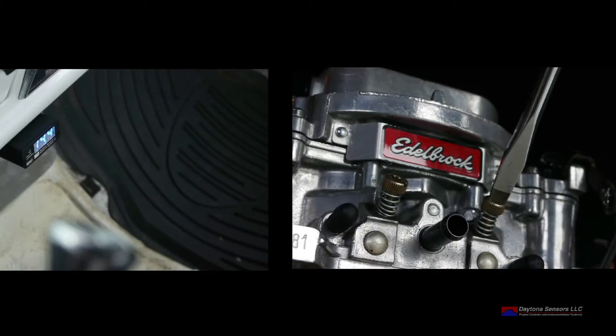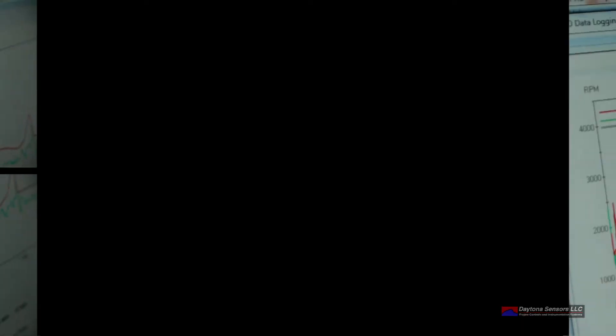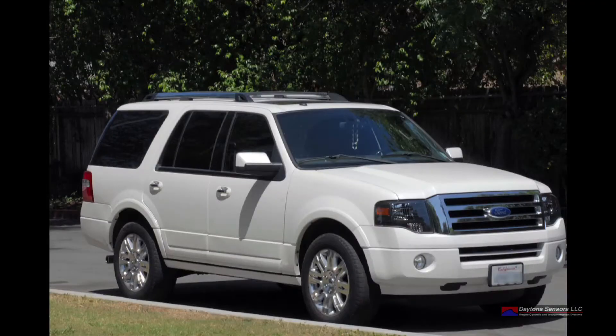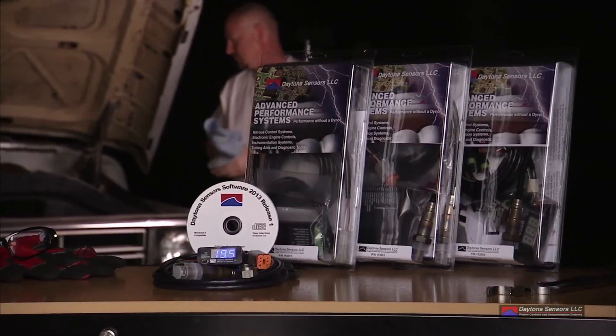The Daytona Sensor's line of Wego air-fuel ratio monitors will allow you to monitor your engine's air-fuel ratios from idle to full throttle power. Be it fuel injected or carbureted, the Wego air-fuel ratio monitor gives you the information you need to optimize your engine's power and fuel economy. So whether your ride is the family taxi, work truck, street performer, or motorcycle, get the optimal performance from your engine.